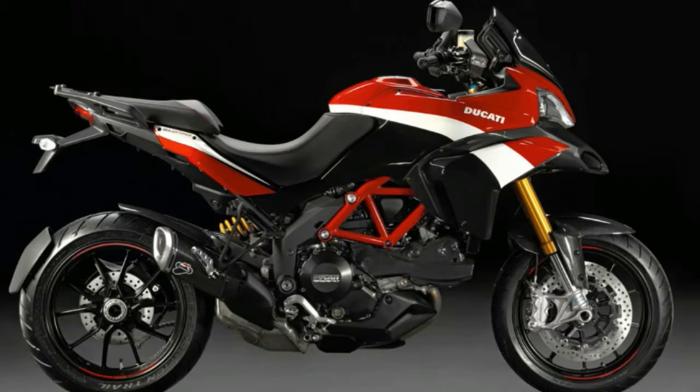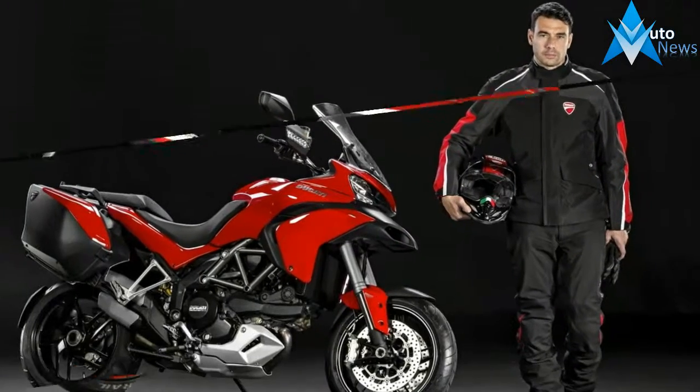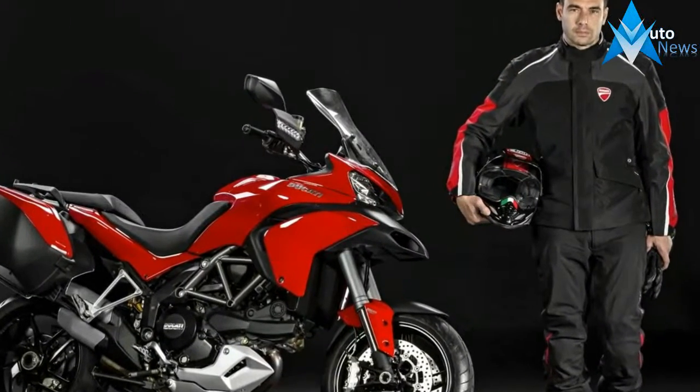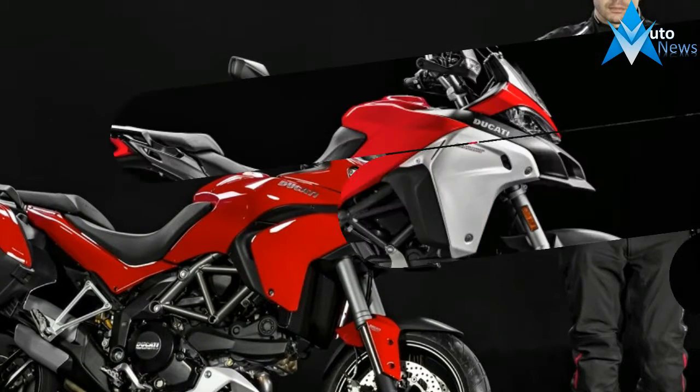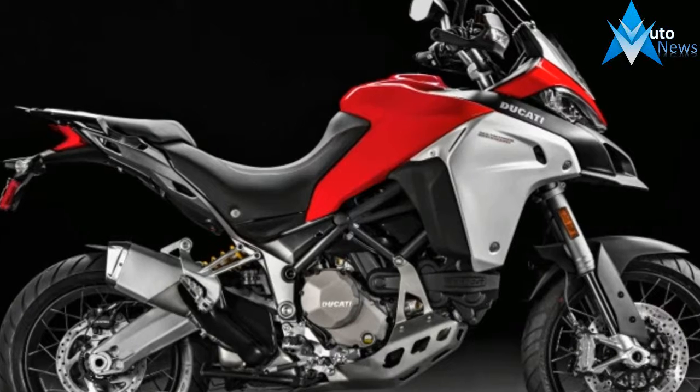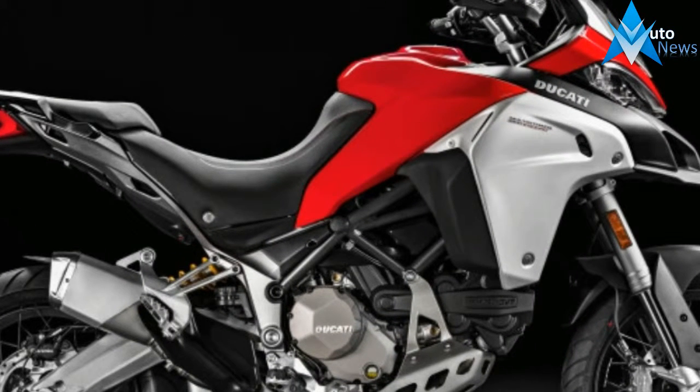A distance of 20 km separates the starting line at an altitude of 2,862 m from the finishing line at 4,300 m. It's an incredibly tough competition, and Ducati has already won it four times.